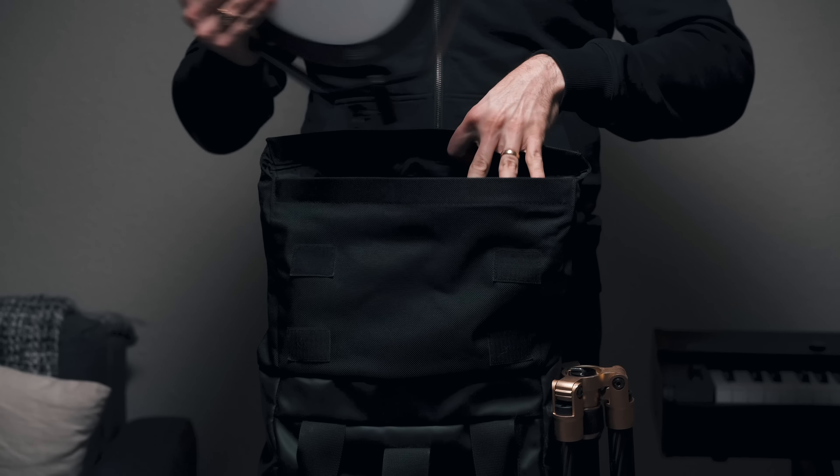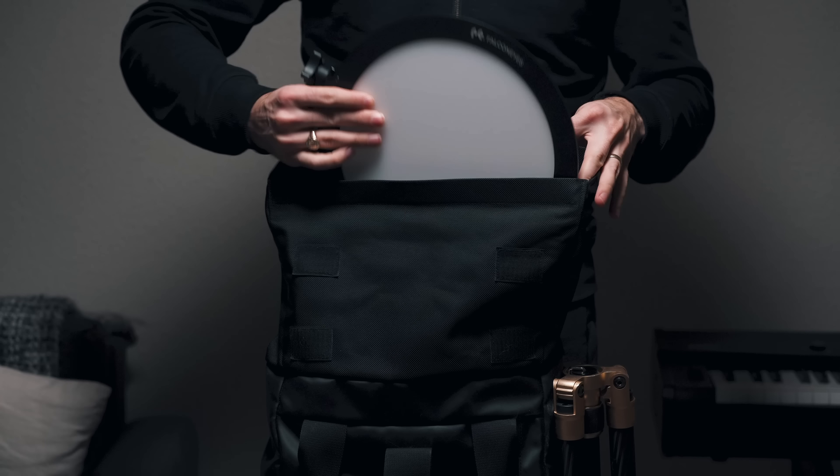Which do you think is softer — this light or this squishy pillow? What is up people, Dana here, and today we're gonna be taking a look at the Falcon Eyes SO28TD Edge-Lit LED panel. I also wanna invite you to leave a comment below and let me know what are you lighting your videos with. Let's start a conversation.